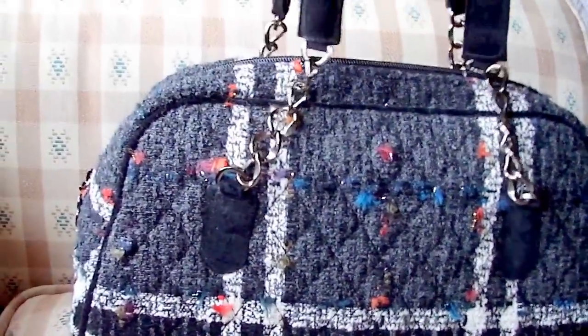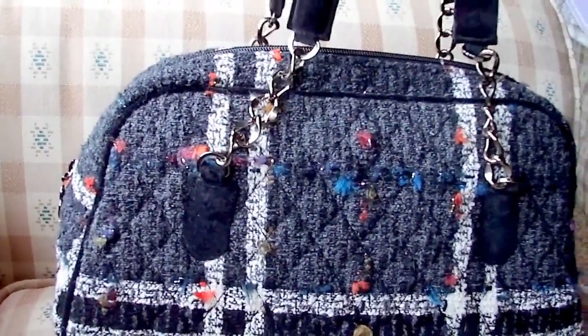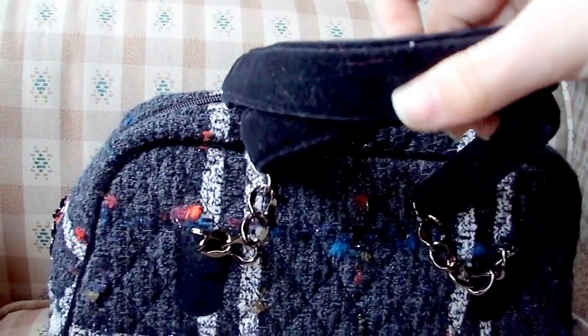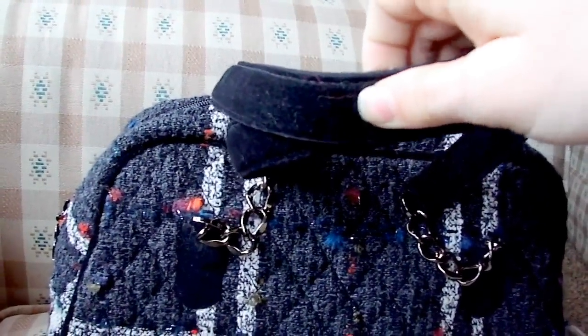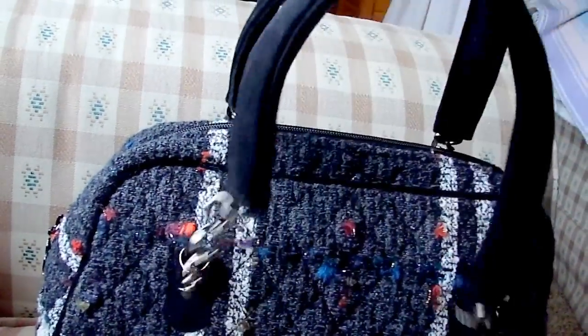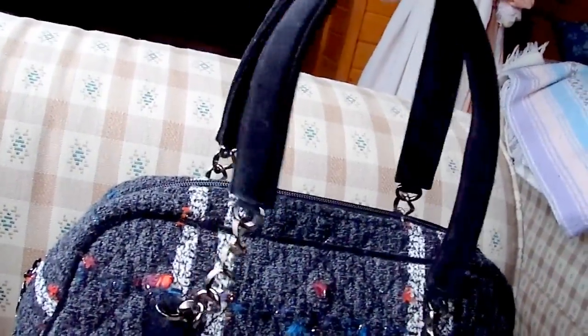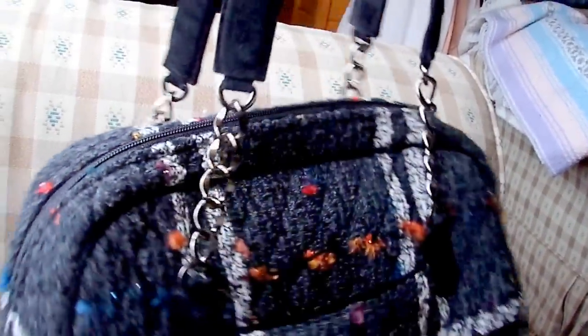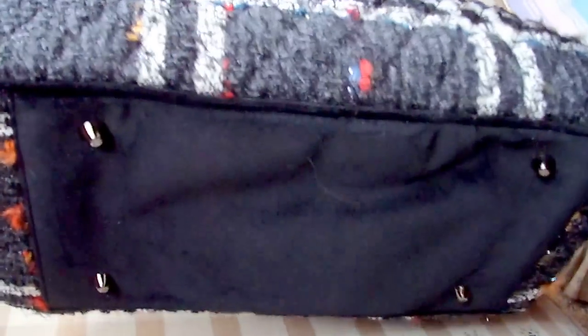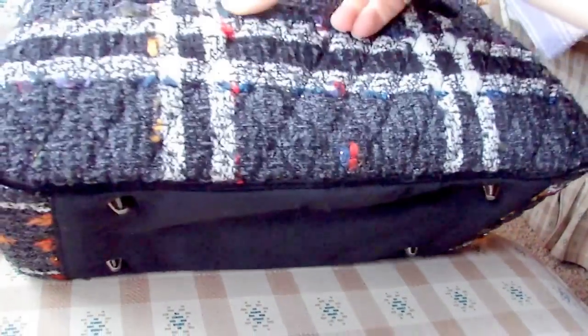The handles have a really nice chain for part of them, and then on the upper part it's made of like a black velour type material and it's a little bit padded. The handle drop is very small, so this is not a carry-it-over-your-shoulder bag — this is definitely a carry-in-the-crook-of-your-arm bag.